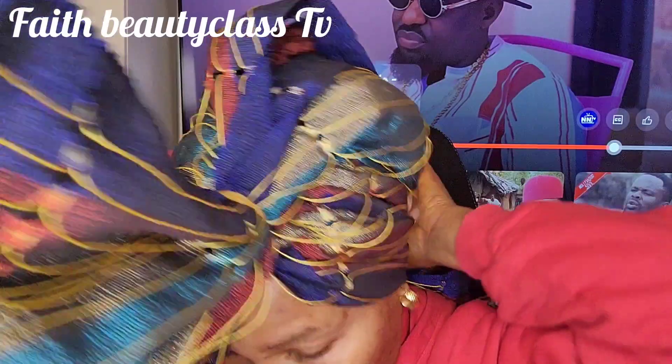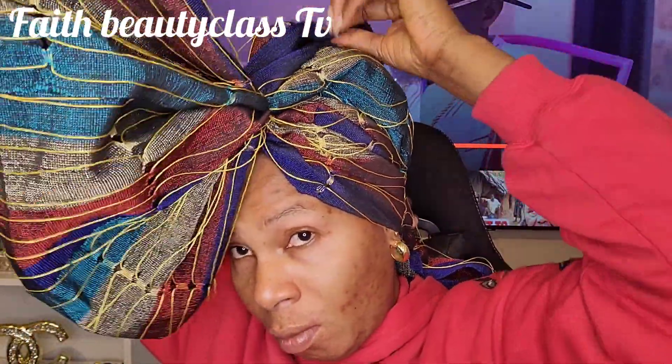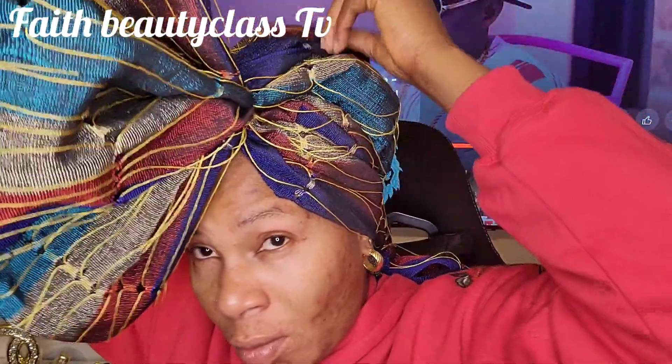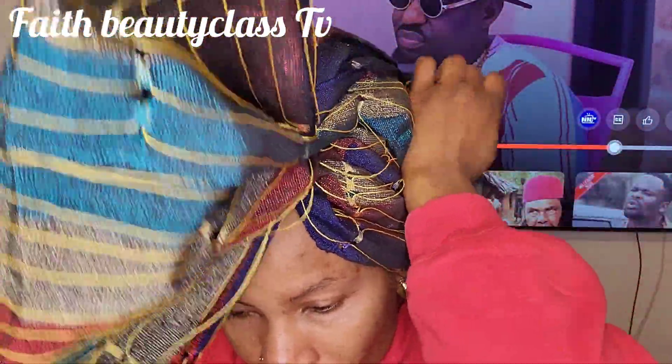I just use my hand to feel it to see if all my hair is well covered. As you can see up there it's not covered, so I'm trying to drag it to make sure that I cover it.